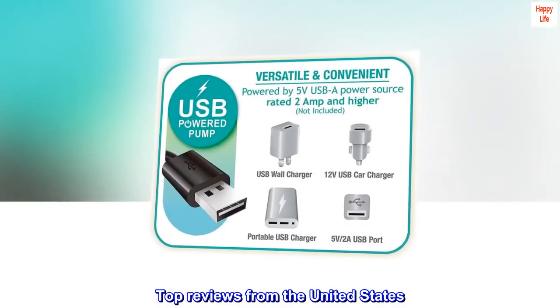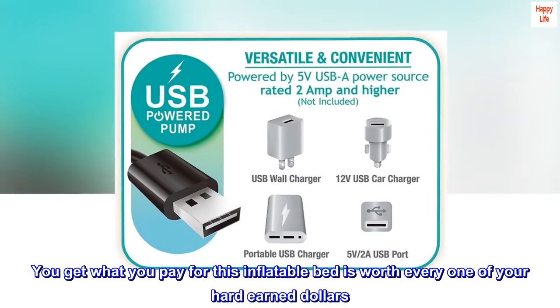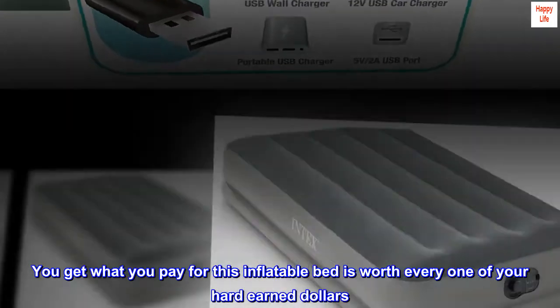Top reviews from the United States. You get what you pay for — this inflatable bed is worth every one of your hard-earned dollars.